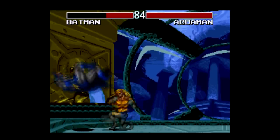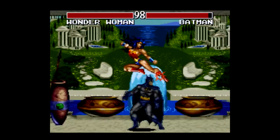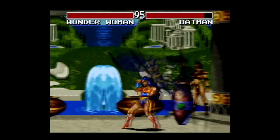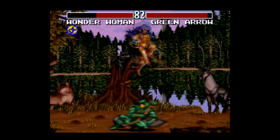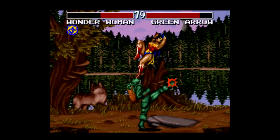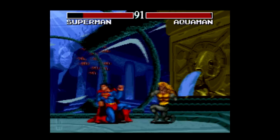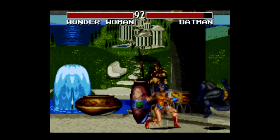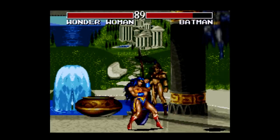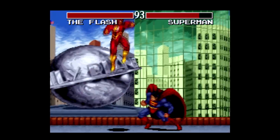Well, it turns out some other kid wrote a letter, only they asked for a fighting game starring DC characters, because what we ended up getting on the Super Nintendo in 1995 was Justice League Task Force, made by Sunsoft and Blizzard Entertainment. Okay, there probably wasn't a kid writing a letter involved, but that's how I perceived it back then, and man oh man, I was disappointed. This was exactly the kind of game I wanted as a kid, just with X-Men instead. And yeah, for better or for worse, this is essentially a Street Fighter II clone, made at the time to specifically cater to fans of the DC Comics universe.